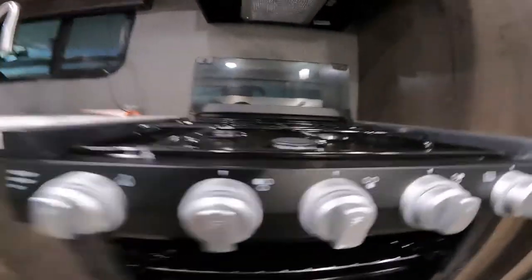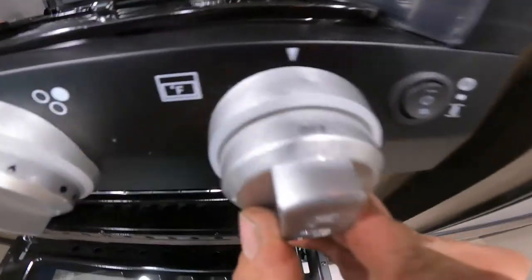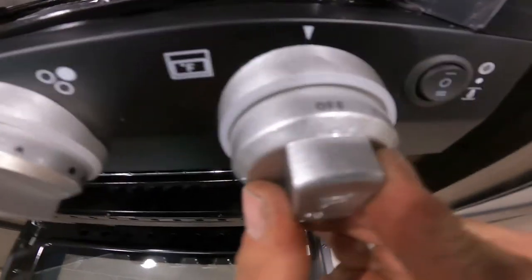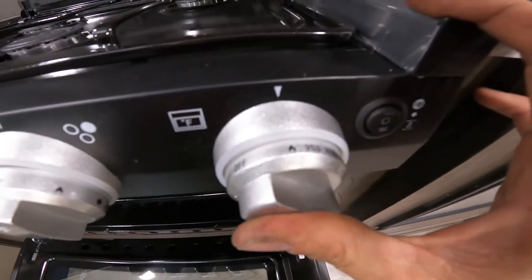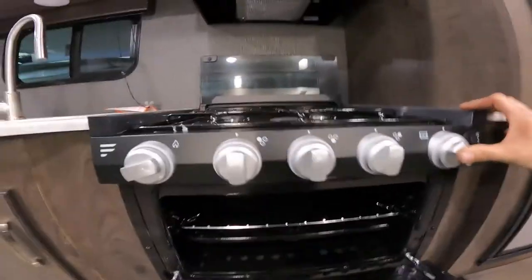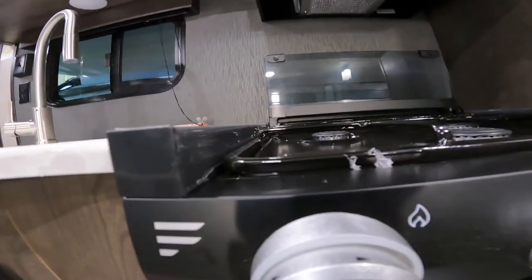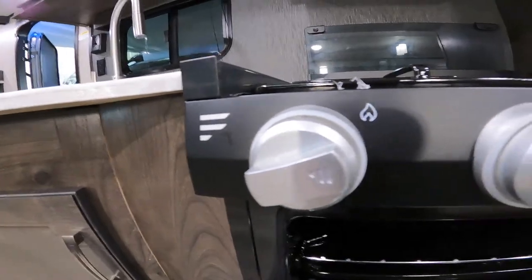To light the oven, go to the knob that has a little Fahrenheit symbol and turn it to the flame. You want to hold it for about 10 to 15 seconds — there is an igniter inside so you can use the same igniter used for the top burners to ignite the bottom. Once the pilot's lit, then you can pick your temperature and do your cooking.